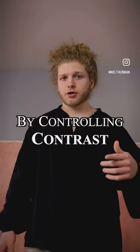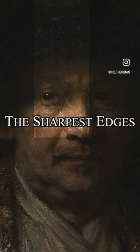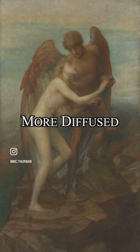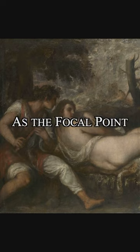Make your painting glow by controlling contrast. Wherever you want to be the focal point of the painting should have the lightest light, the darkest dark, the sharpest edges, and the rest should be left lower contrast, more diffused. The background should not have anywhere near as high of contrast as that focal point.